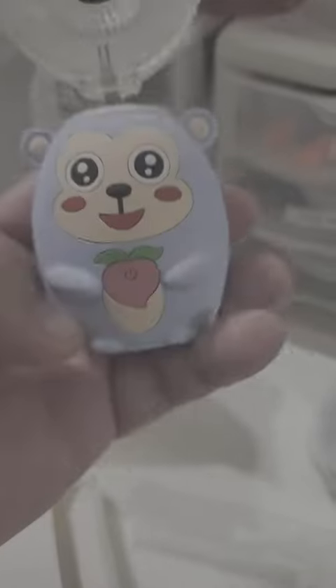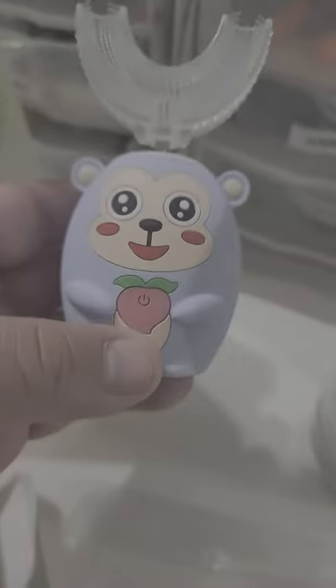It's also waterproof, and this cartoon design is a fun factor because my son would love this. Overall, I highly recommend this for kids. Thank you for watching.